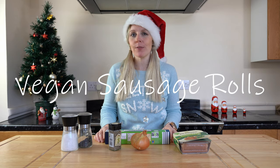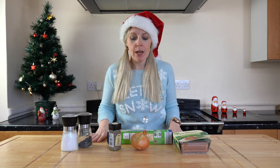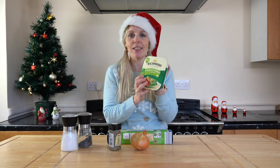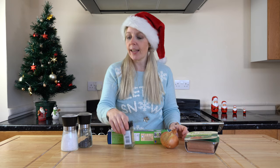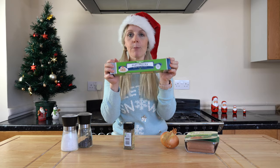Hi, I'm Emma with Really Simple Recipes and today I'm going to show you how to make some sausage rolls. I'm going to be using Richmond meat-free sausages, exactly what I used in the Wellington that I made — I absolutely love them. We've got some onions, a little bit of sage, seasoning — salt and pepper — and some puff pastry.